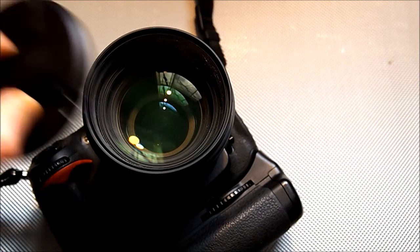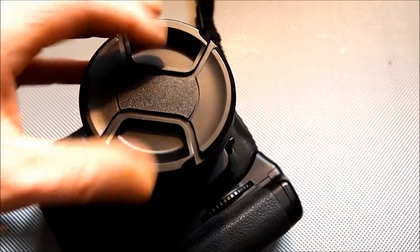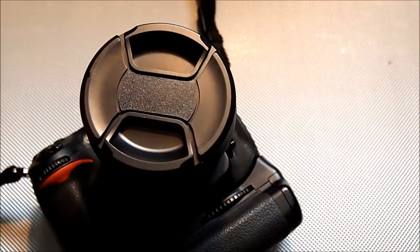Let's try it on the camera. Will it fit? Of course it will fit. Nice.